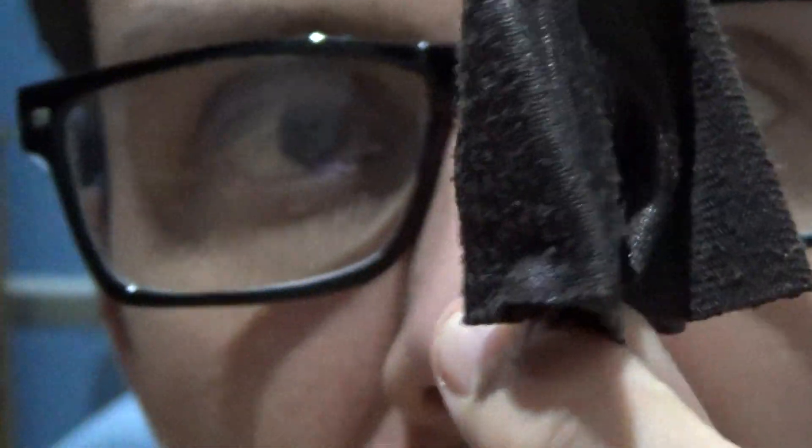The bottom part of her outfit is sculpted well too. Nice material used for the bottom part of her cloak, which is quite cool.